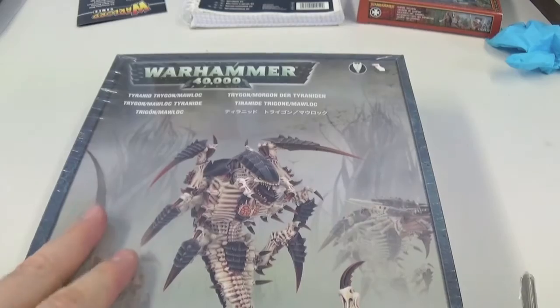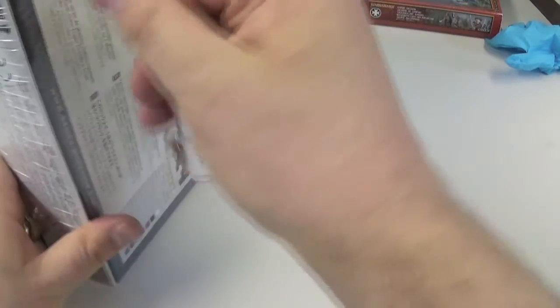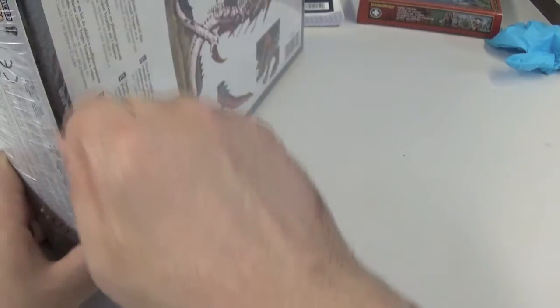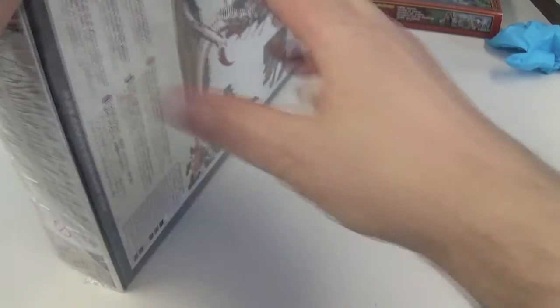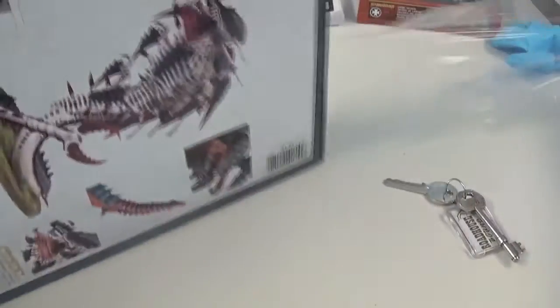I haven't got anything to open it with, so I'm just going to use my keys to unbox it — get this cellophane off — and have a look to see what's inside. I want to get it built.